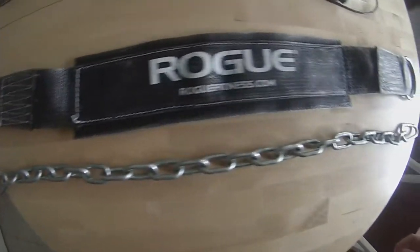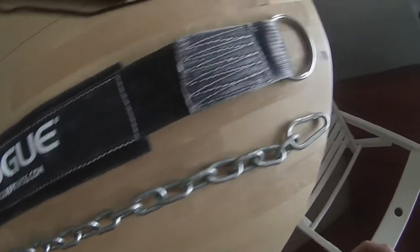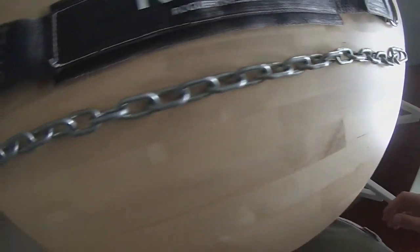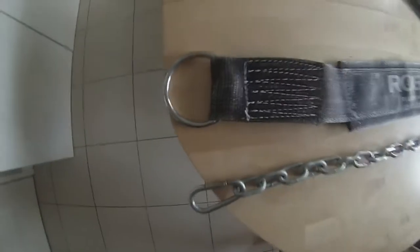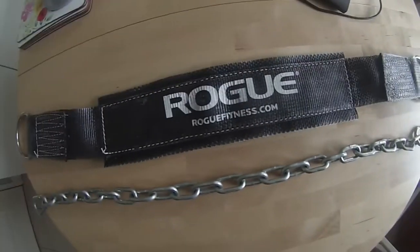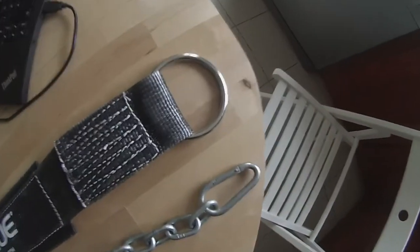So you can see the dip belt in all its glory, with a Rogue emblem in the middle. The chain actually comes delivered with the purchase, so you don't need to buy one separately. You can also see the rings where you hook the chain up, and then the ring on the other side.